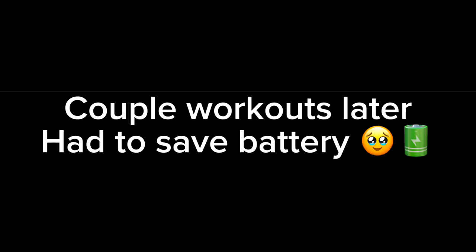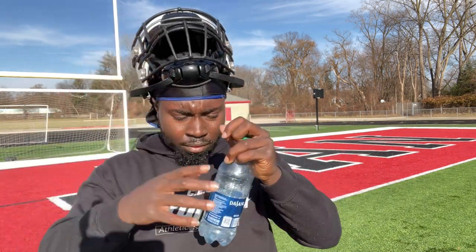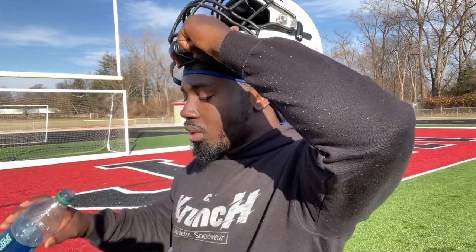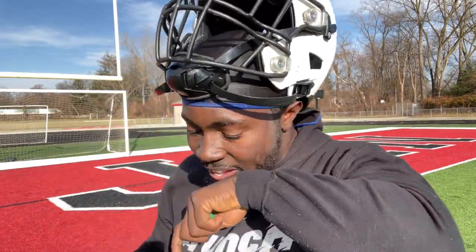Let's go. I ain't had no water since I've been out here. It's too cold for water — that's what I be wanting to say.